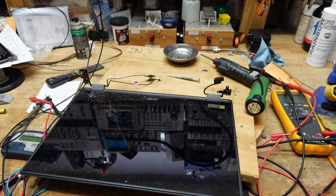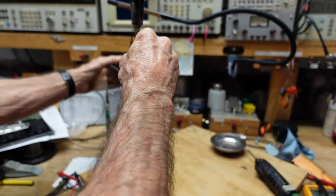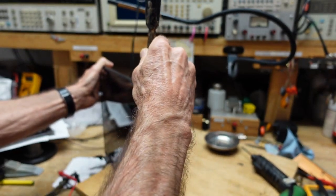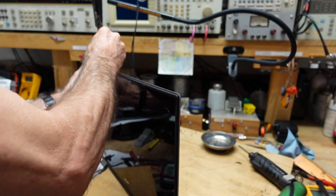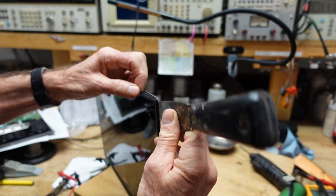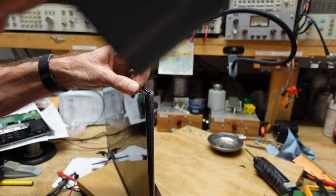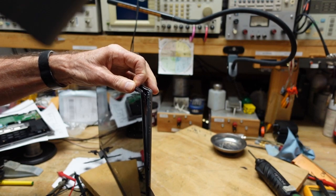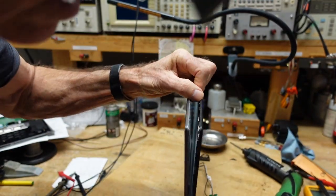Even though it deviates from the instructions, you don't want this thing powered up while you're working on it. With the putty knife in here, we just work it around until the snaps all come free. You want to be careful doing this because you want to be able to snap it back together, so just carefully work the knife in and you'll see the screen will separate. It's something you have to be patient with.